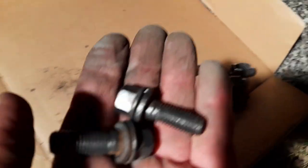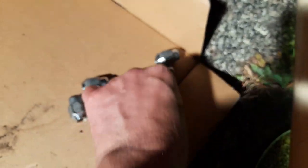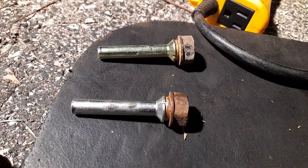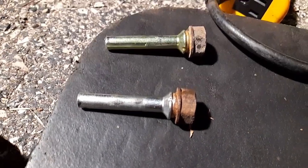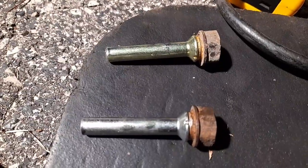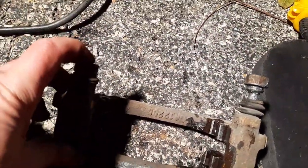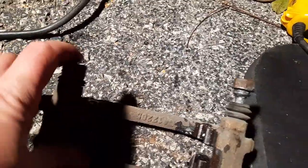The bolts are super rusted but now they're fine. The sliders are fine too — I'm gonna grease them and put them back in. I pushed them in and they popped in.